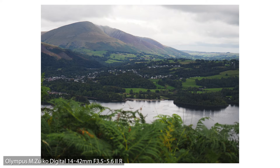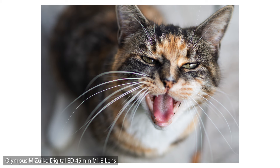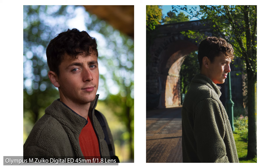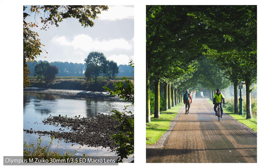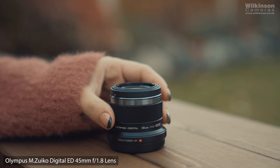It has a high speed imager autofocus system which gives you perfectly sharp images. When shooting portraits, use the face-eye detection for accuracy on focusing on the eye or face of your model. Autofocus tracking is also available in continuous autofocus mode. The lens I was most impressed with was the 45mm f1.8 lens.